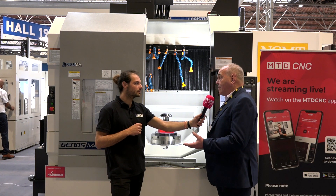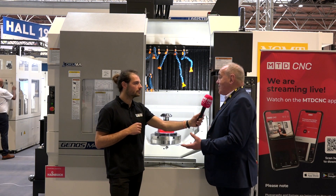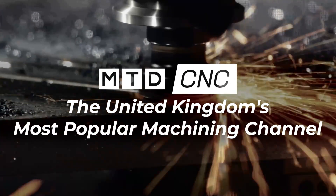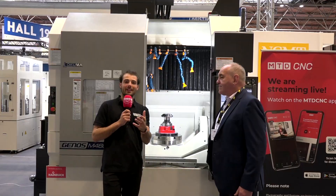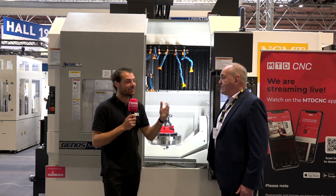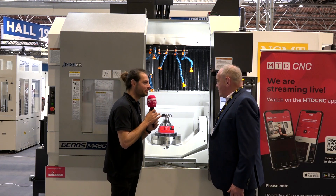I'm here on the NCMT stand at Mach 2022, talking to Mark Manning about one of these machines, because you just bought one of these machines. Mark, what did you buy it for?